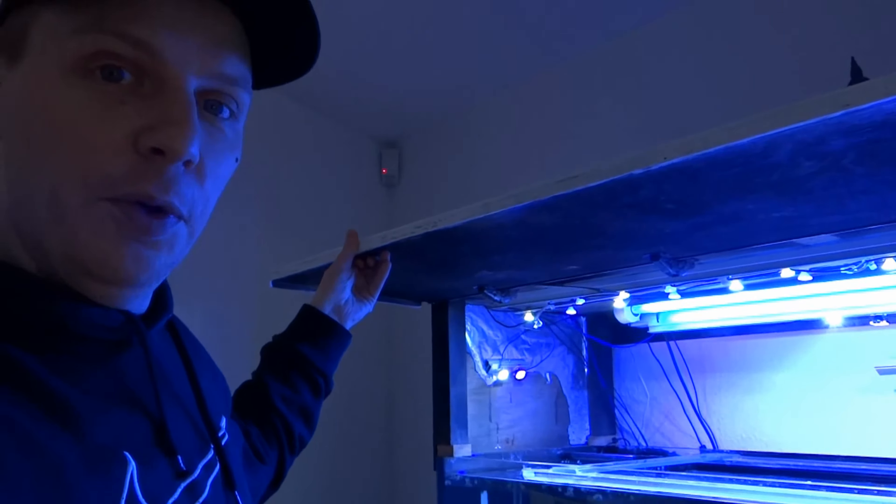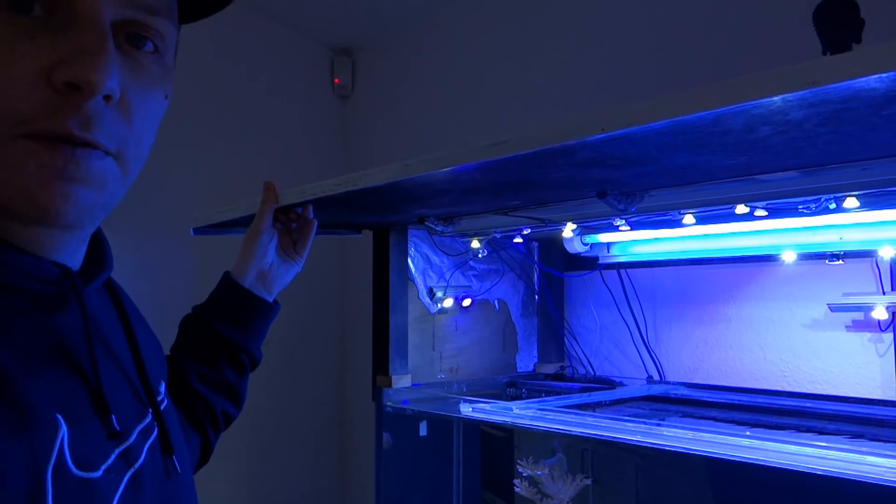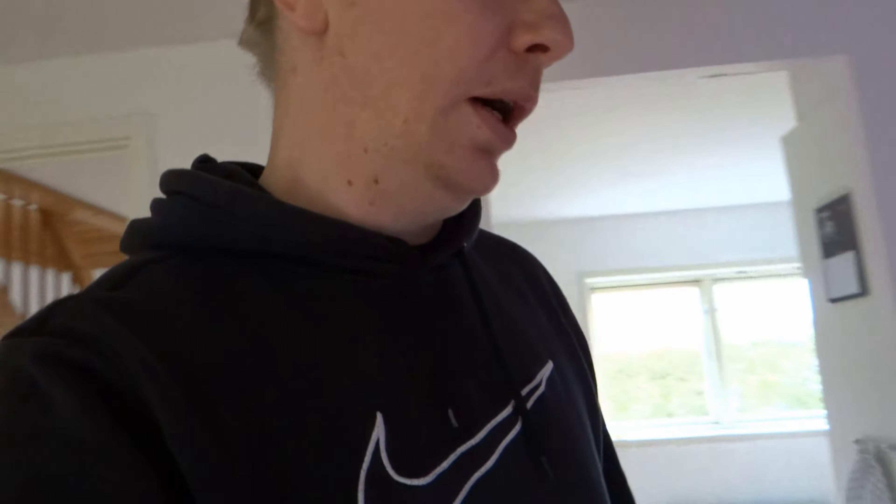I'm also gonna make it so that if one of the construction workers comes in and decides to — God forbid — open the reef and put some stuff in the water that I don't want, there's gonna be an alarm going off as soon as he touches this canopy. So yeah, that's what I'm gonna be doing today. Come along guys and have a look.